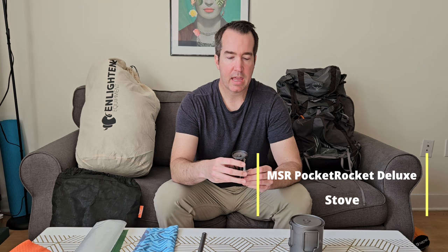My stove is the Pocket Rocket Deluxe 2, which screws on top of the fuel canister. It comes in around 3 or 4 ounces and has its own built-in igniter — no lighter needed. The pressure regulator works really well, so even when the tank is getting low, it still provides a consistent, steady flame.